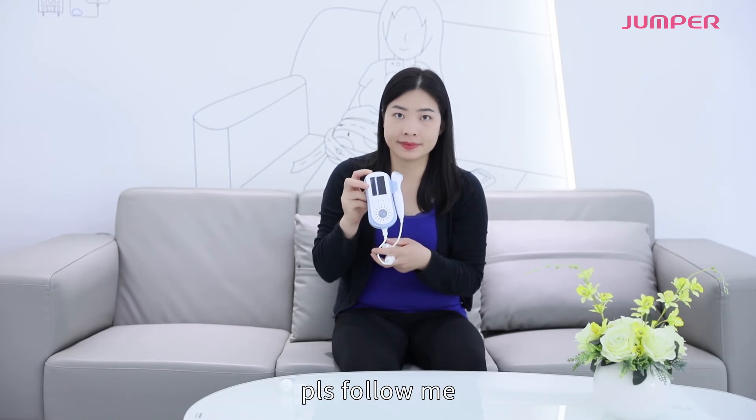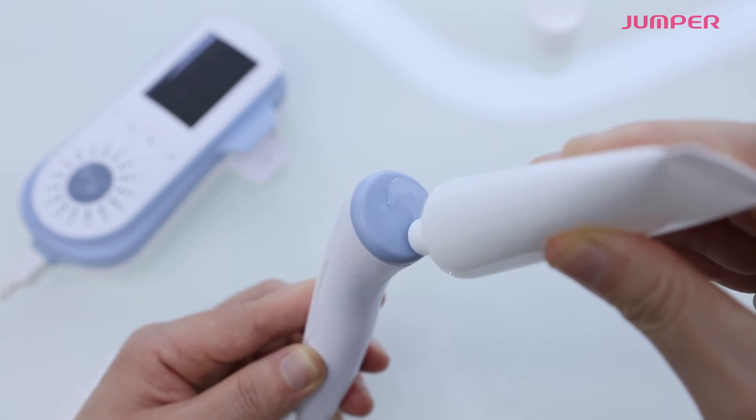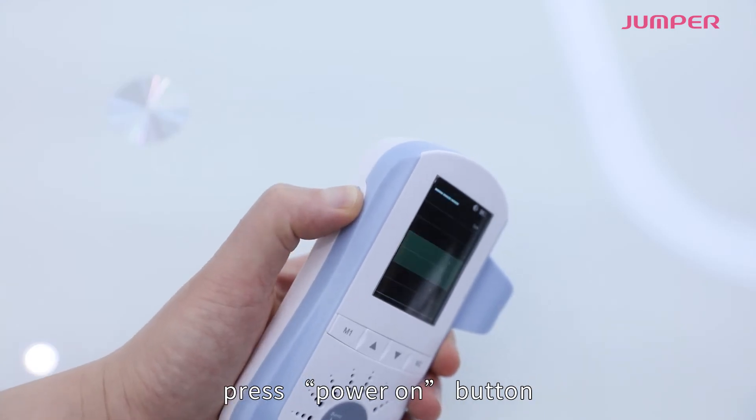How to use it? Please follow me. Put a little gel on the faceplate of the probe. Press the power on button.